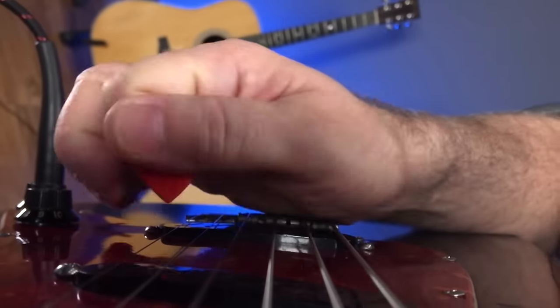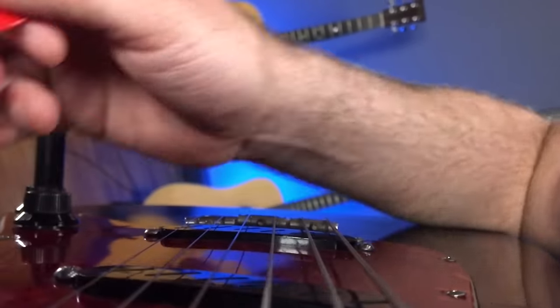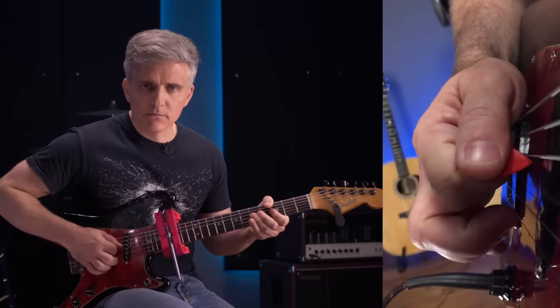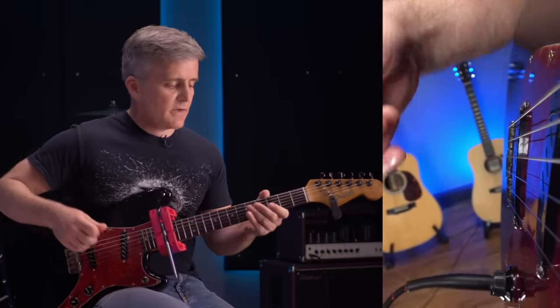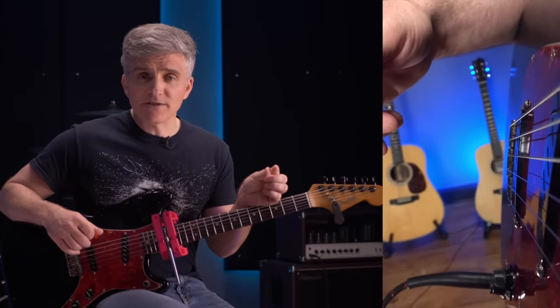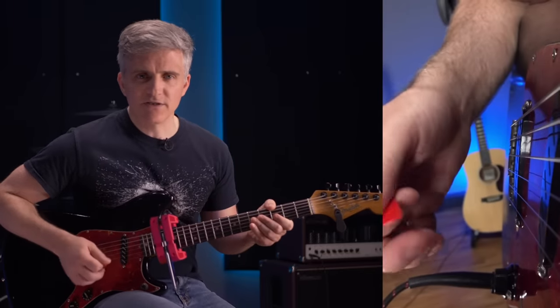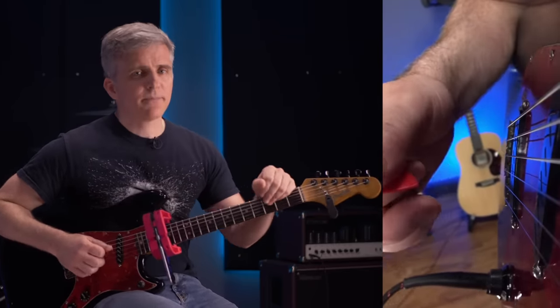By the same token, even if you were able to replicate your faster form at a slower speed, it still wouldn't feel the same. For example, if I do a downstroke escape type picking motion, there are pauses in there — the motion isn't really continuous, it's note, wait, note, wait. The pick stroke is fast but there's a gap in between that is what slows the tempo down. When I'm playing more rapidly, there may still be tiny pauses, but there's no sensation of pauses — it's just a sensation of continuous motion, and it's that sensation of smooth continuous correctness that's the feedback we're looking for.